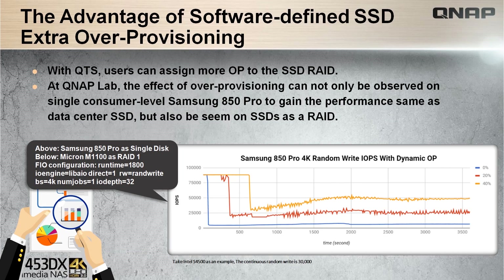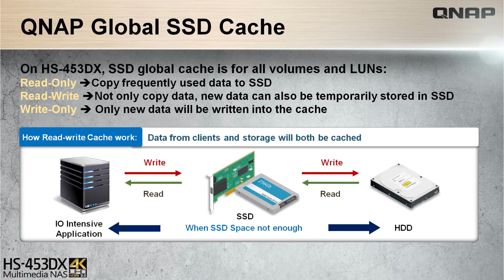With the HS453DX, you have the advantage of software-defined SSD extra over-provisioning to assign more over-provisioning to the SSD to prevent degradation over time and maximize its performance. More so with SSD cache in the HS453DX for all volumes in read, read-write, or write-only caching options.